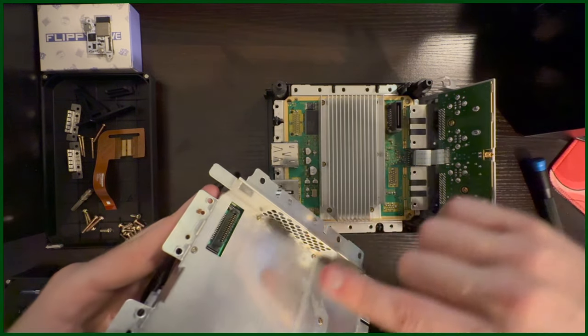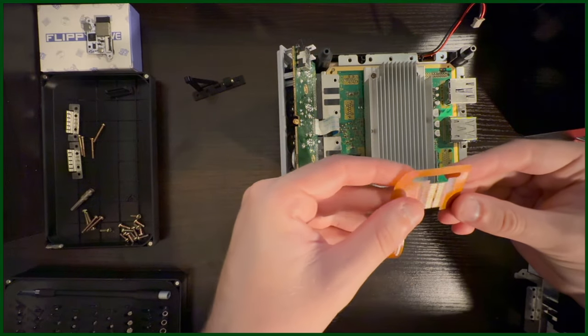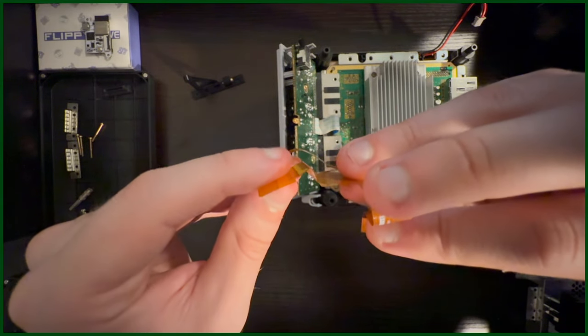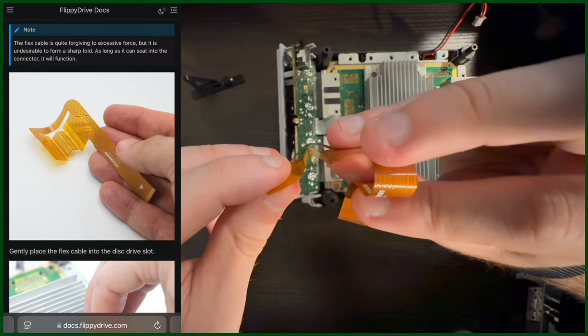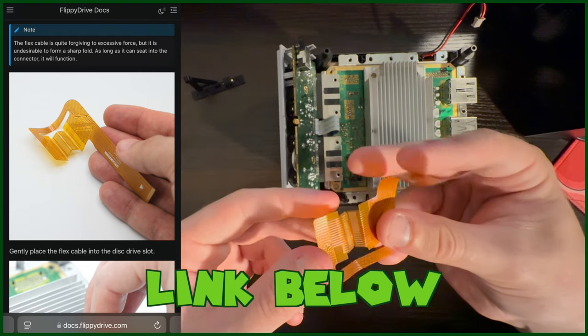It's at this point in the installation where we actually start the installation. Grab the ribbon cable from the kit and fold it like so, forming almost a V-shape right in here. There are better photos of this fold on the instructions page, which I'll leave linked down in the description below.